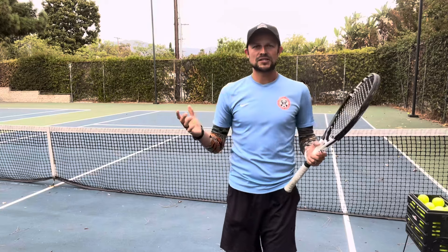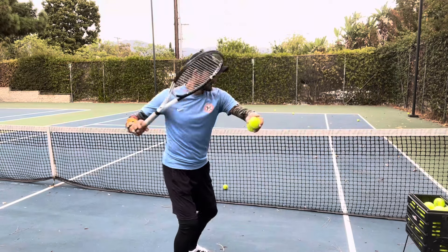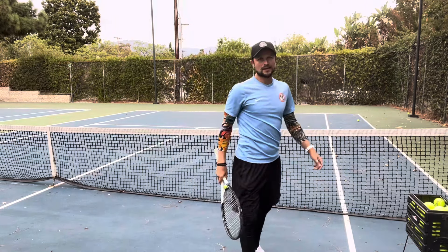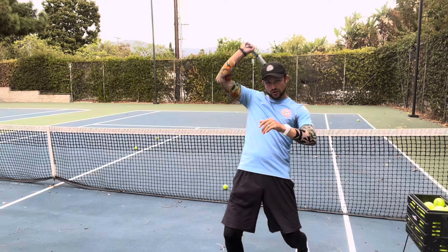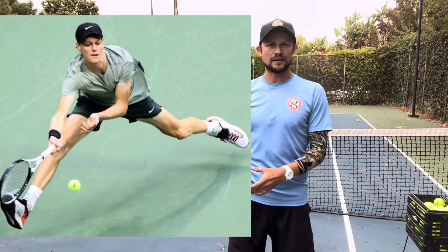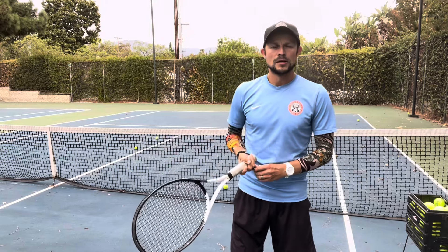So you take this arm power, then you add a little bit of body rotation and some legs, and you have ATP and WTA level power behind your shots. But a lot of times you'll be put in situations where you have to strip it back to just your arm — when you're in trouble and there's nothing else, you're just not in a position to use your legs at all. And if your arm is developed well, not only can you make the shot, you can actually make it quite fast and even aggressive.